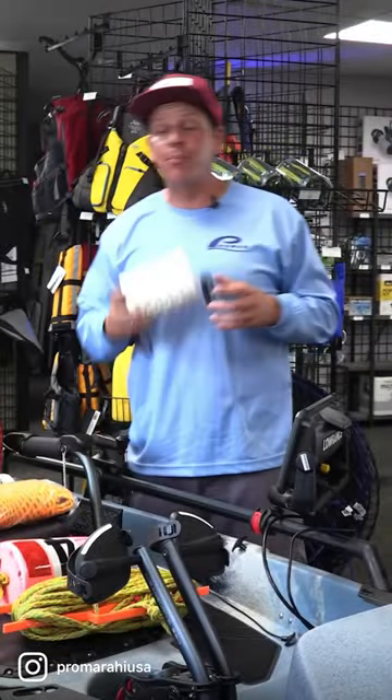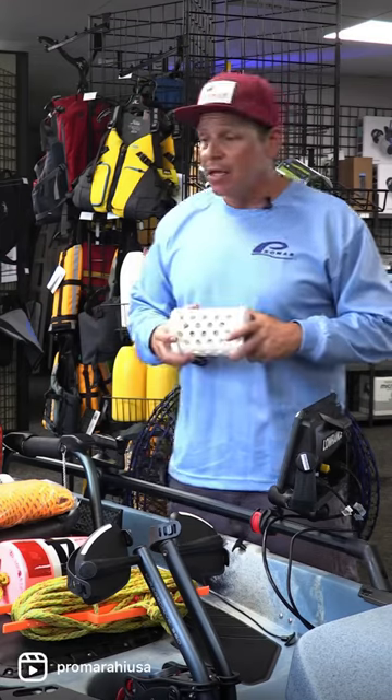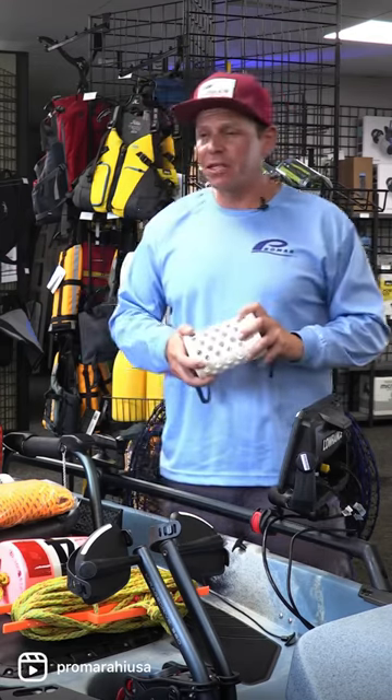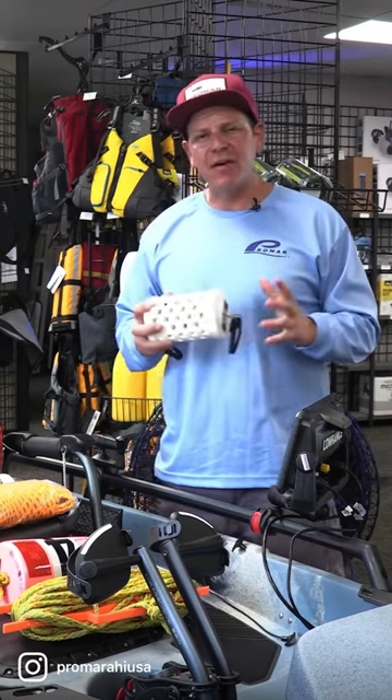Now let's talk about bait cages. The Promar Seal Proof Bait Cage has totally changed the market. Seals get totally frustrated with it. This has a screw-on lid, and putting bait in here is very easy.